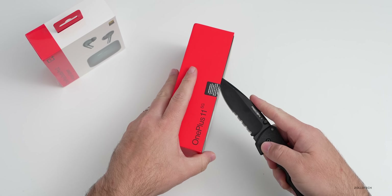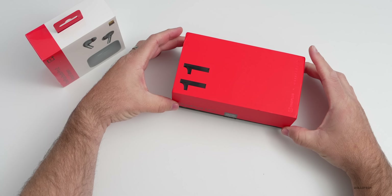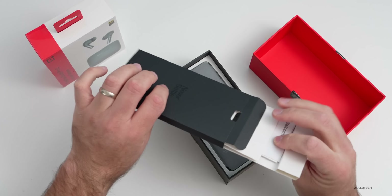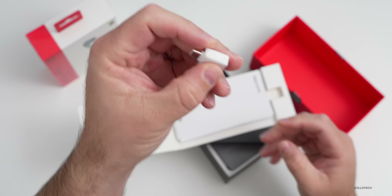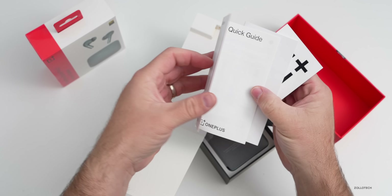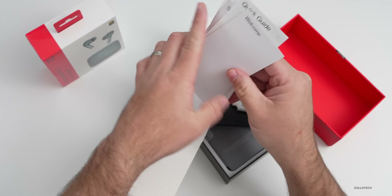Let's go ahead and open it up and see what we've got. Opening up the box, you can see it says 'Never Settle.' Inside we have a USB-C to USB-A adapter and a bunch of different paperwork — a welcome guide, a quick guide, a SIM card removal tool, a safety guide, and some stickers included in the box.